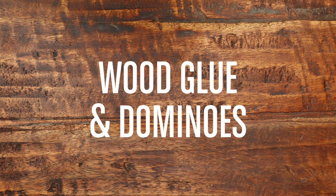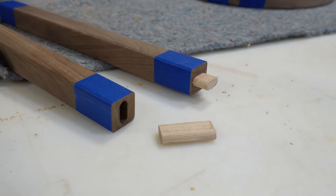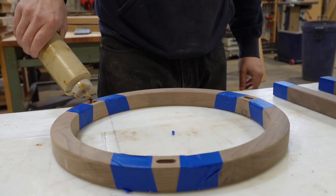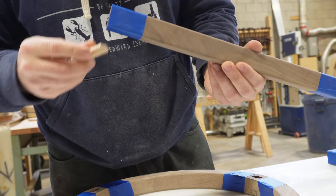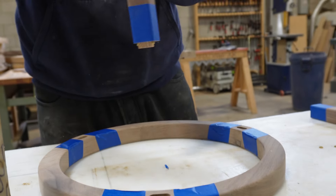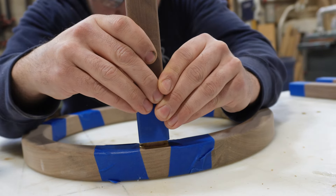The first method we're going to cover is wood glue and dominoes for a wood leg to wooden top connection. It's a basic mortise and tenon joint where there's a mortise in both sides of the wood, and then you use the domino as the tenon with some wood glue to join the two pieces together.